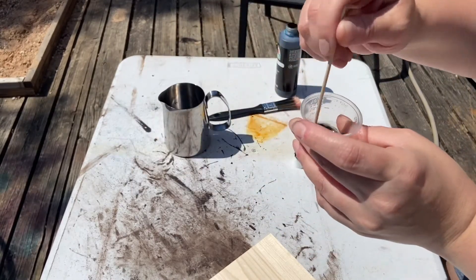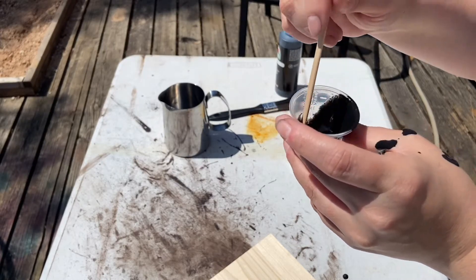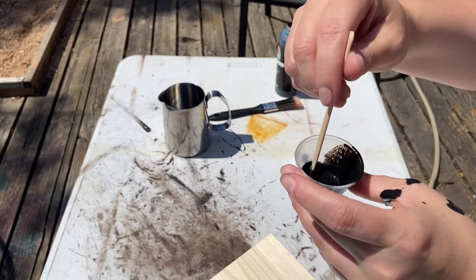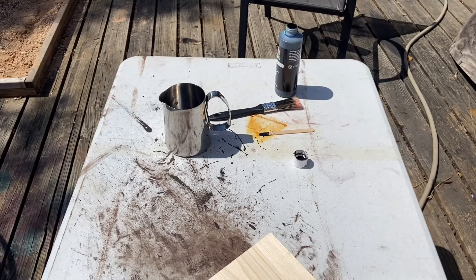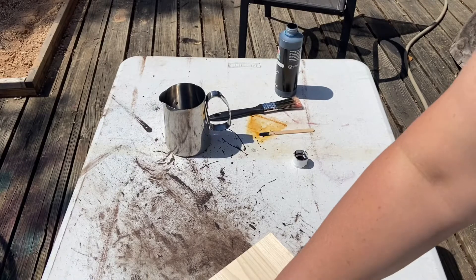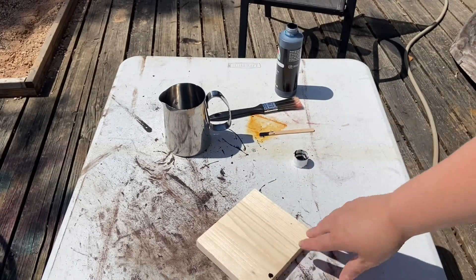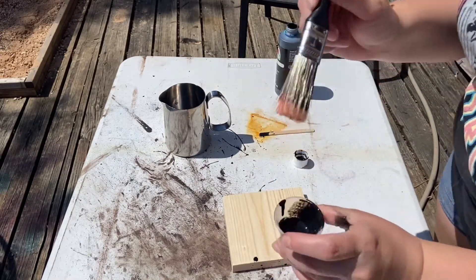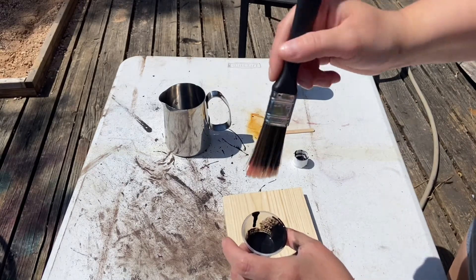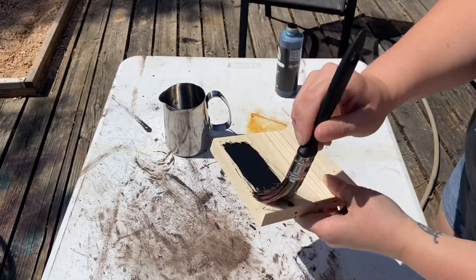And then you're just going to mix that up. Okay, so now what I'm going to do is just get my brush, dip it in, and just brush it on the wood.